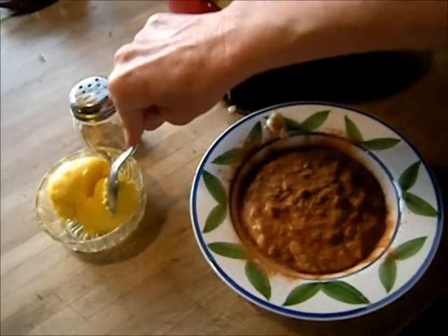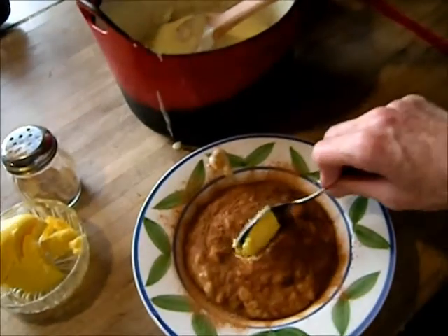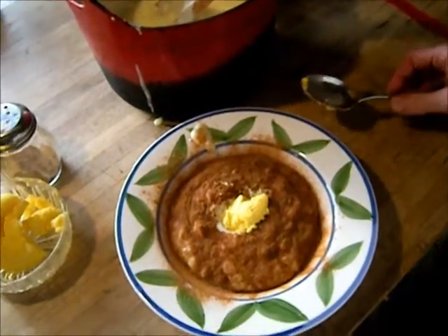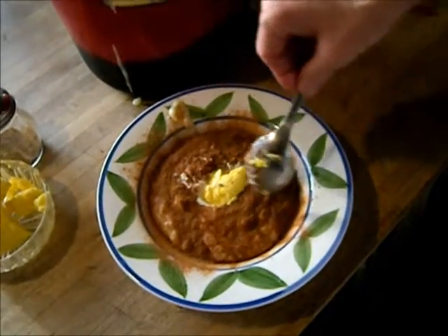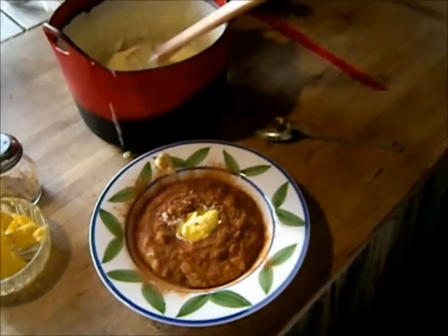Lovely raw butter. I just read in a book that in old times, the lady of the house — the farmer's wife — she would actually make a cross and then put the butter into the cross. That was when Christianity came, of course.